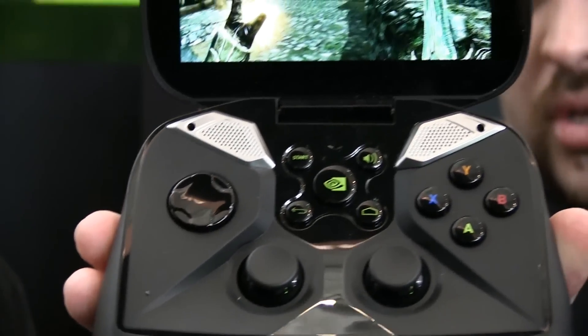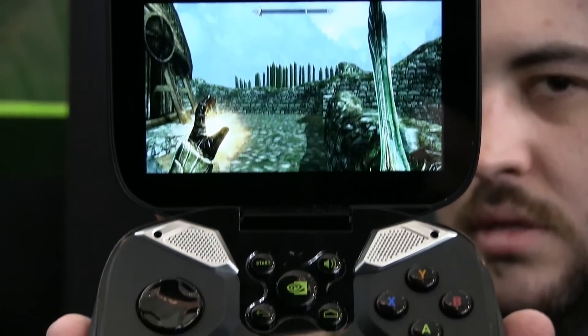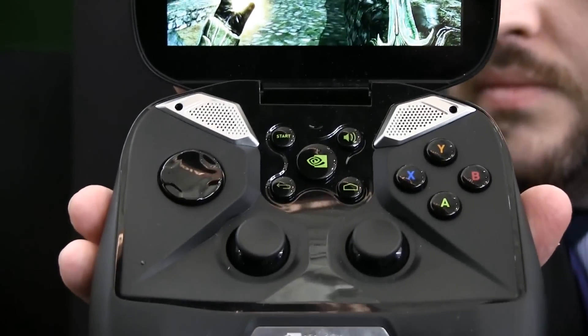Notice the couple of fairly large silver speakers in the front. Those are not just direct speakers on the surface of the device — the speakers are actually inside the device, and we have tuned audio ports that come up to the top. So the audio you're going to get is not just raw blaring sound; it's going to be really crisp and clean. It's a little challenging to properly demonstrate the audio quality on the show floor because it's so loud.